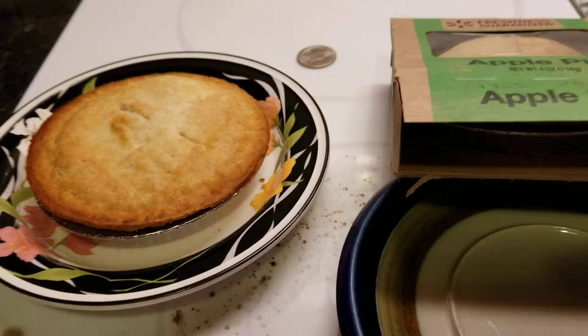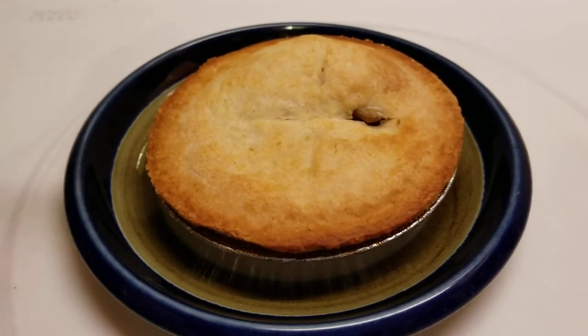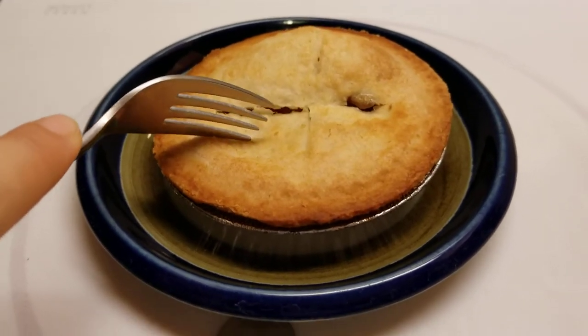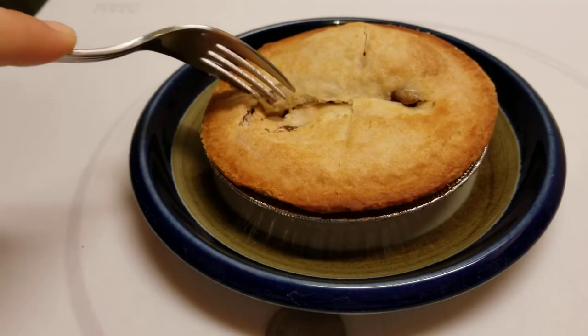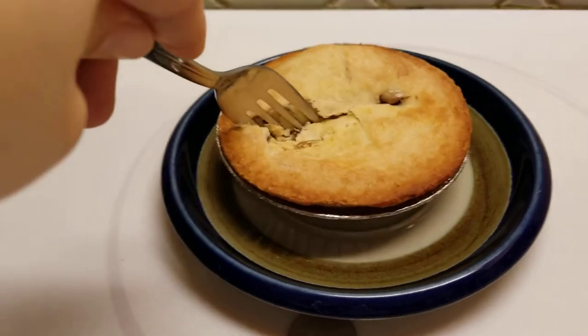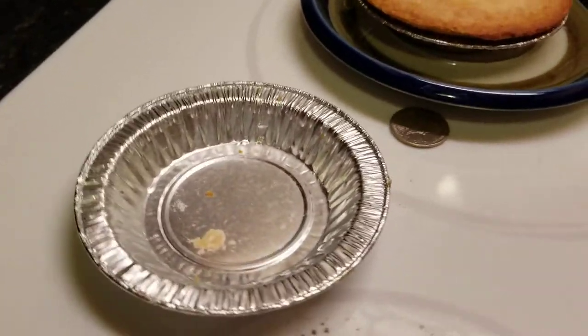You have to give these a taste. How cute — look at it, it comes in its own little pie pan. I don't know if I could use that for anything.